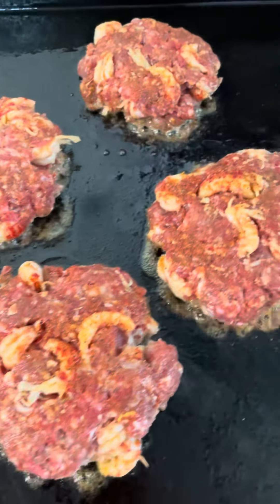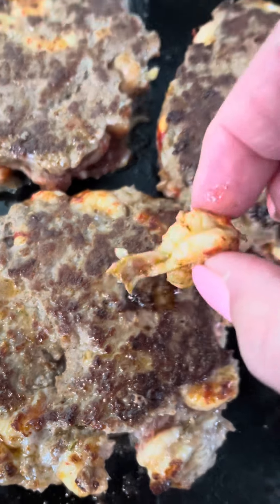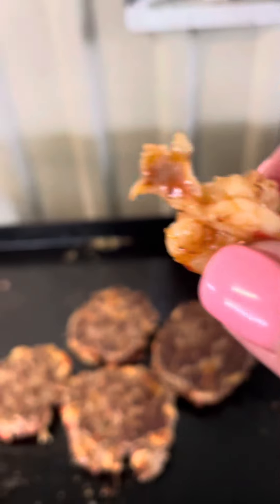It's smelling good on my cast iron griddle right now. Look at that — that one little crawfish didn't want to stay in.